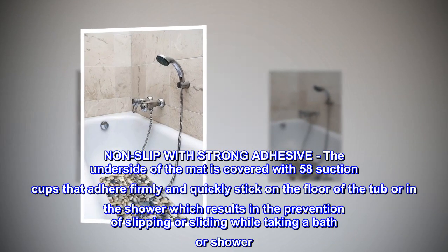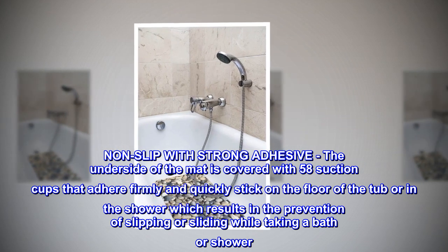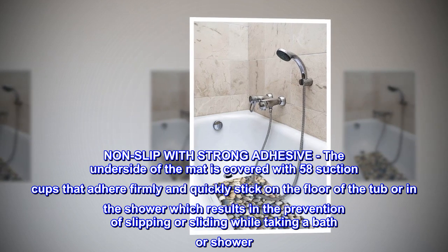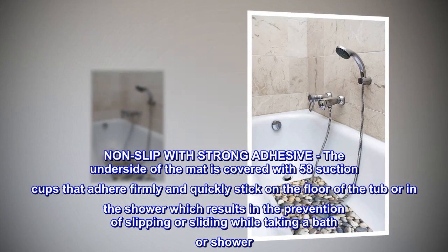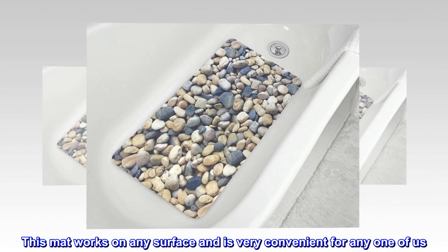PVC non-slip with strong adhesive. The underside of the mat is covered with 58 suction cups that adhere firmly and quickly stick on the floor of the tub or in the shower, which results in the prevention of slipping or sliding while taking a bath or shower. This mat works on any surface and is very convenient for anyone.